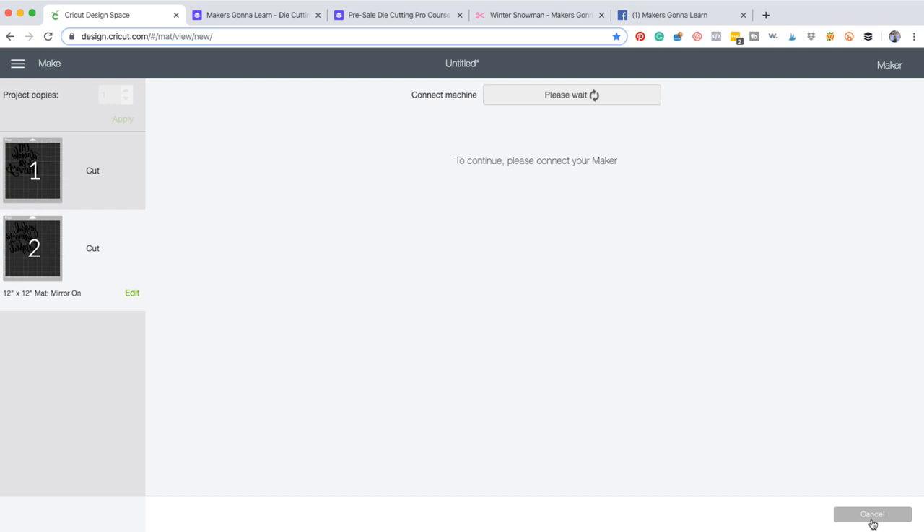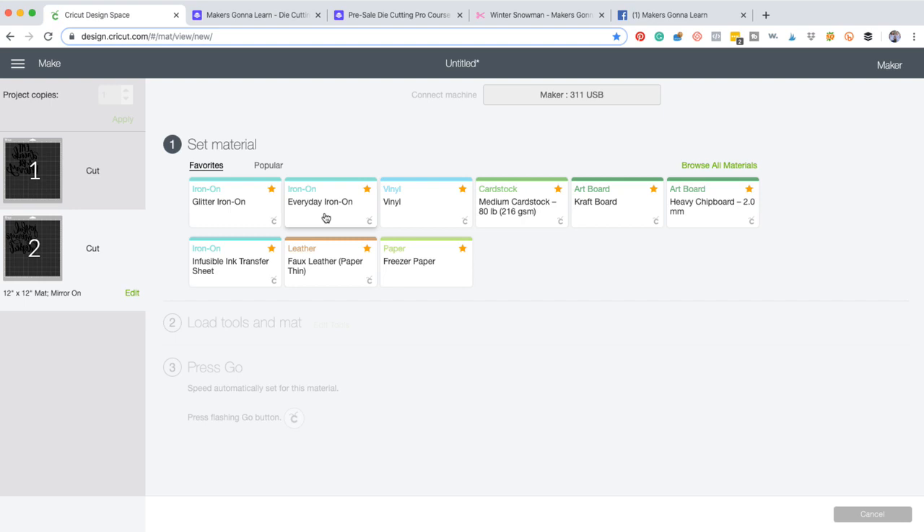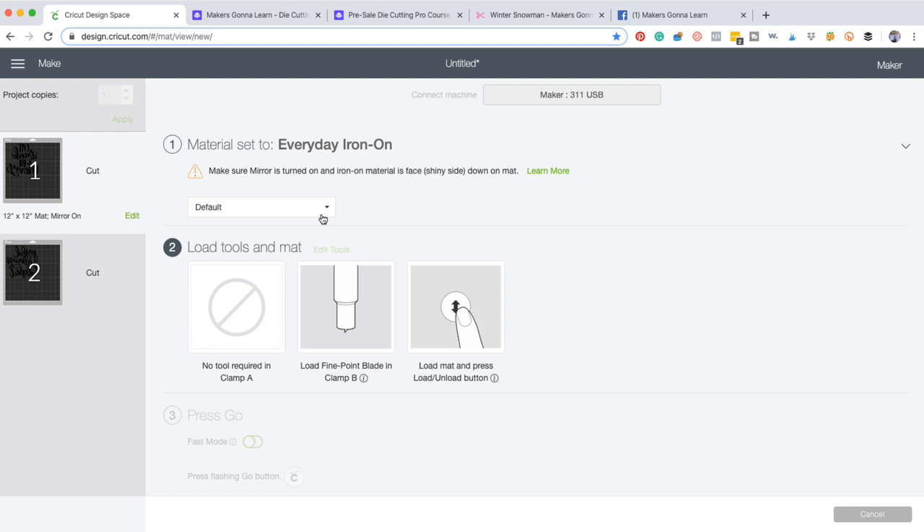Guys, as you all are tuning in, share with us where you're visiting from. If you are someone that normally does not comment, maybe today is your day to leave us a little comment and let us know what you're up to on Halloween. Happy, happy Halloween, guys. I hope you're eating lots of candy. I've already had three pieces of chocolate today, which I think is a good day. And I probably need a milkshake too.